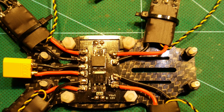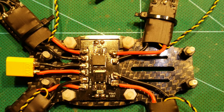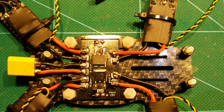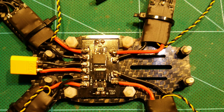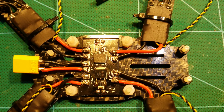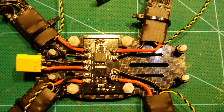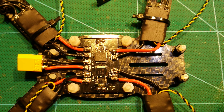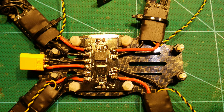You can also see the very small and lightweight Diatron PDB here at the center. I like it for its low weight and nice layout. They have been working great so far. The ESC wires are already soldered as well as the power connector. Both the 5V and 12V outputs are pre-tinned already and thus we can continue with step 2, the flight controller.